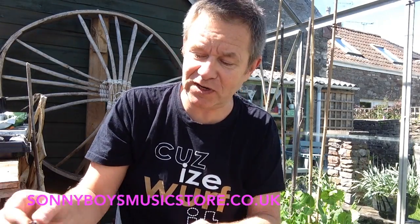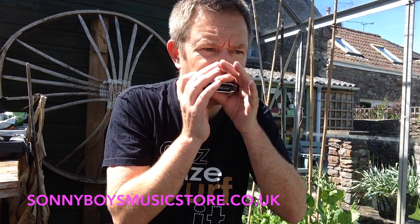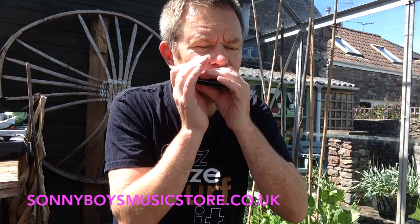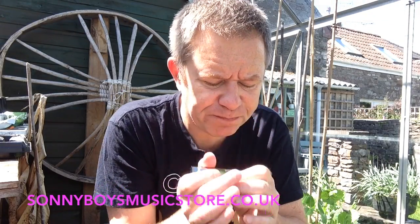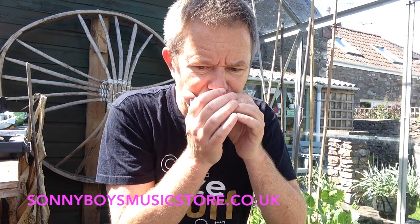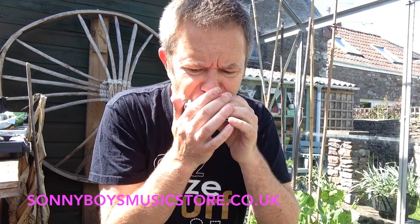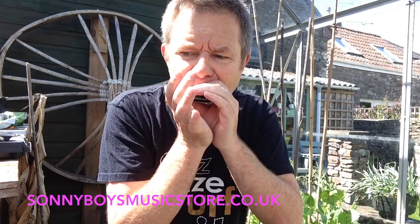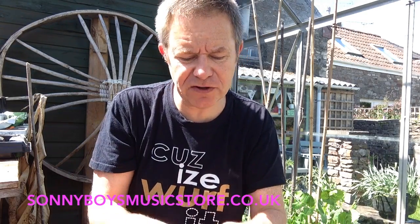They're not as good as a Special 20 or something. That's the Bb. Here's the C — your workhorse. It's pretty good. Pretty good to me. I'm liking the response. They feel good.